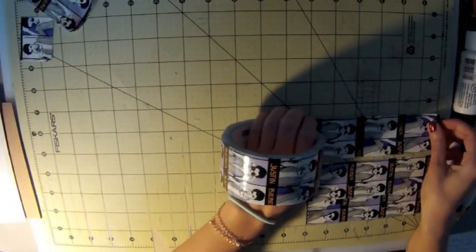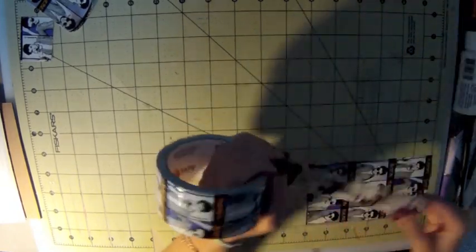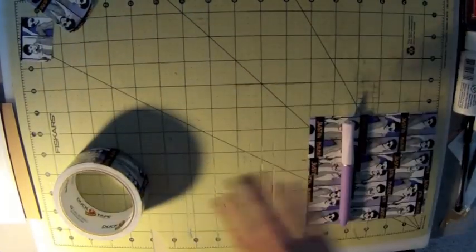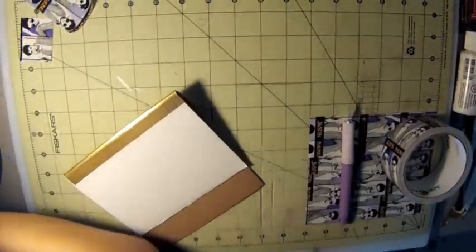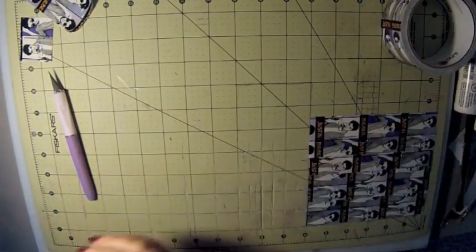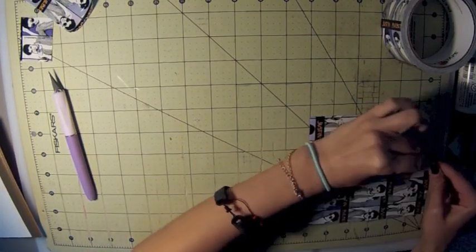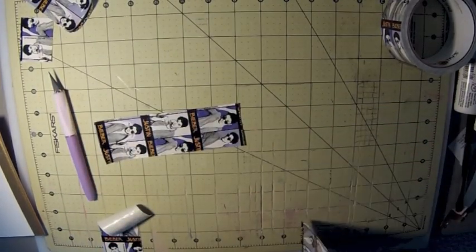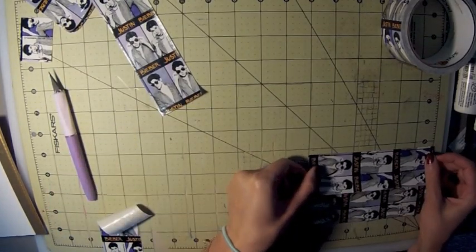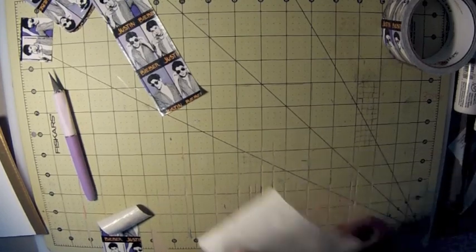Next we're going to make the inside flap. You're going to cut four pieces of 6-inch tape — this is if you're using my measurements. If not, make it the length of your cardboard. On the width, make it a half of an inch less — mine I'm doing 3 and three-fourths inches wide, because it would have been 4 inches otherwise and it's just easier at 3 and three-fourths. I'm just making this flap by putting four pieces together, very simple, just like a wallet.